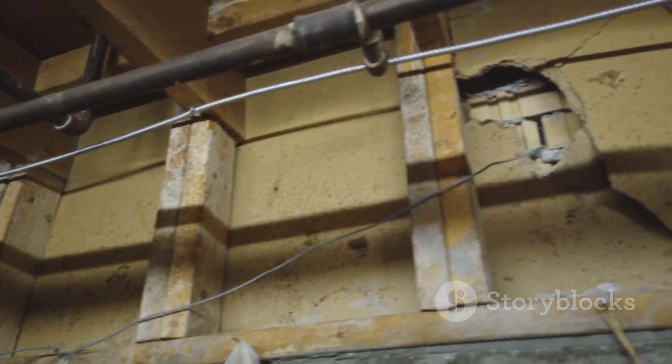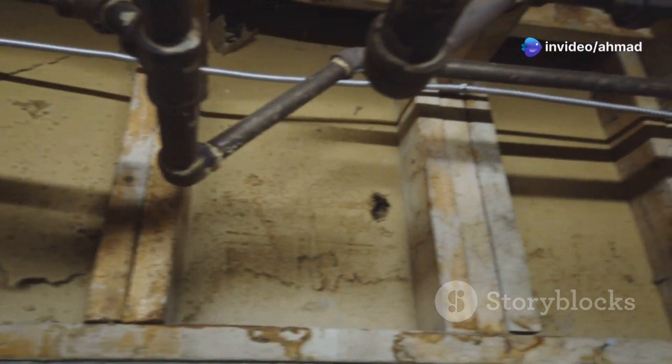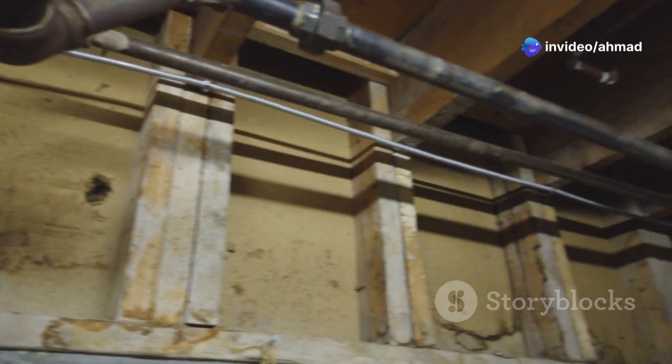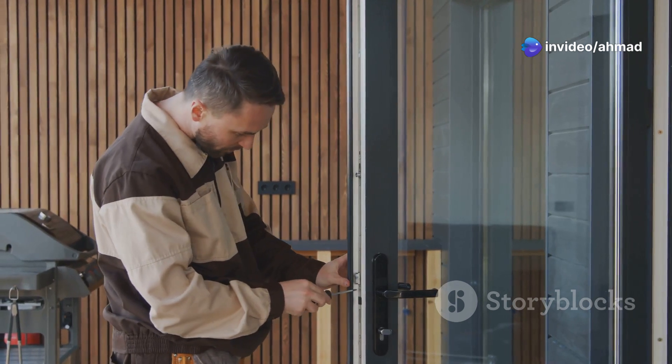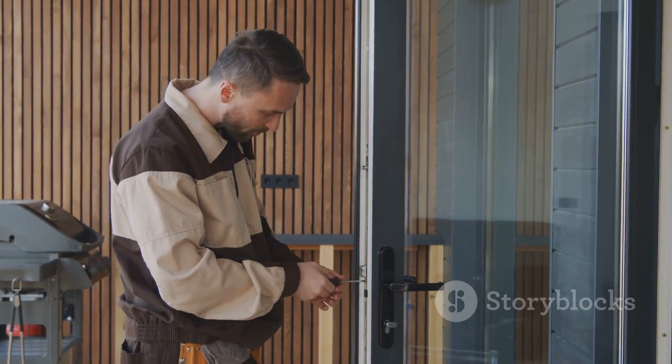If your soil is too loose, it can compress under the weight of your structure, leading to cracks, settling, and a whole lot of headaches. We're talking about doors that won't close, windows that stick, and floors that feel more like a trampoline. Nobody wants that.